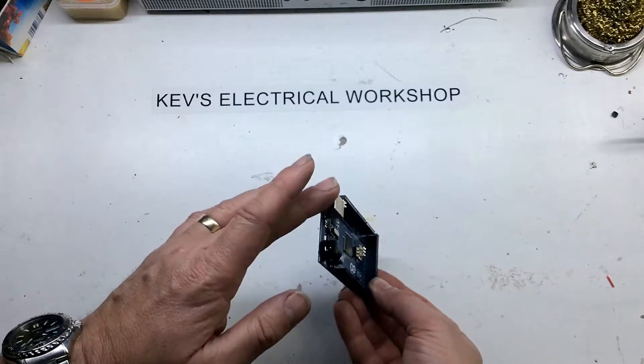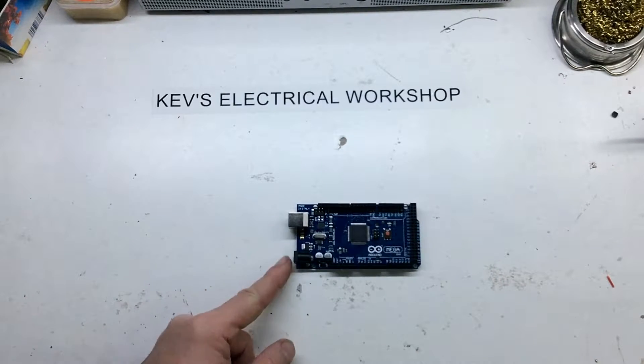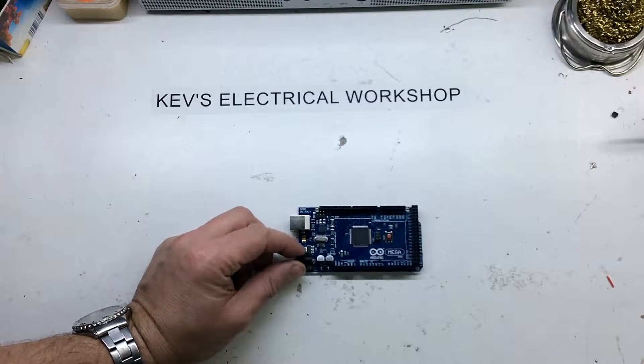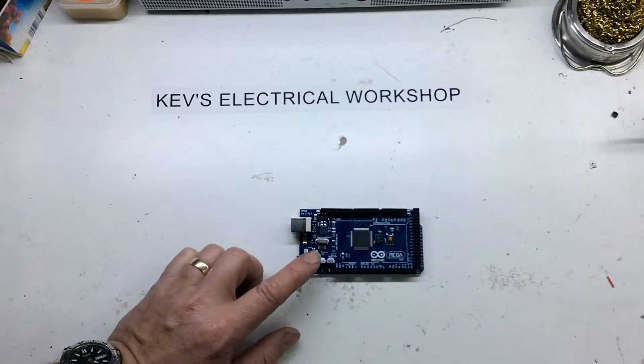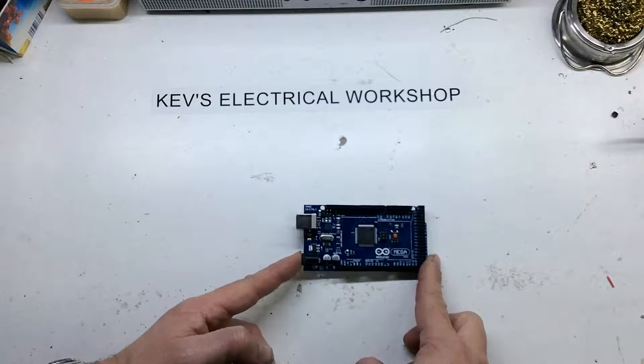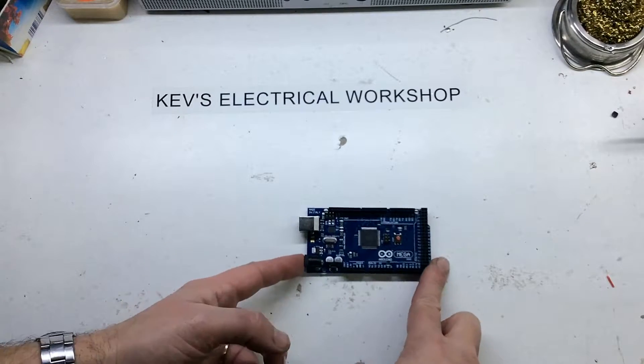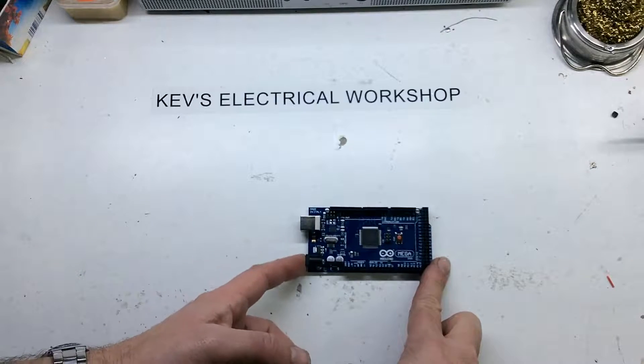I generally power it by the USB port here, but you can put a separate voltage on here as well. They recommend 7 to 12 volts on the jack but it will go up to 20 volts. So if you've got a 12 volt transformer you could run it on there, but I normally just run it on the USB.